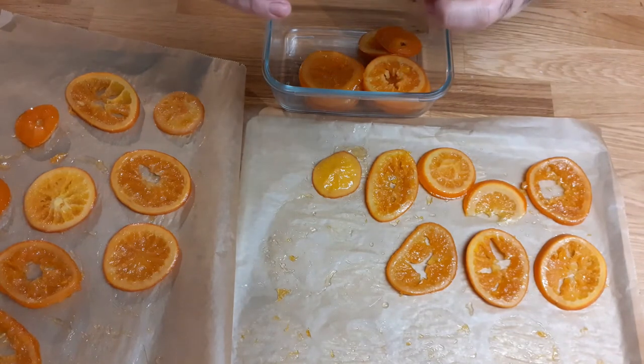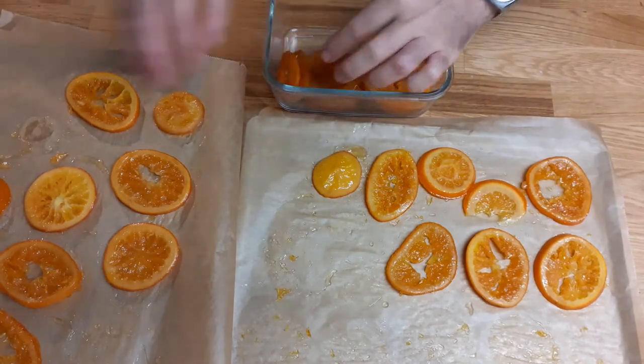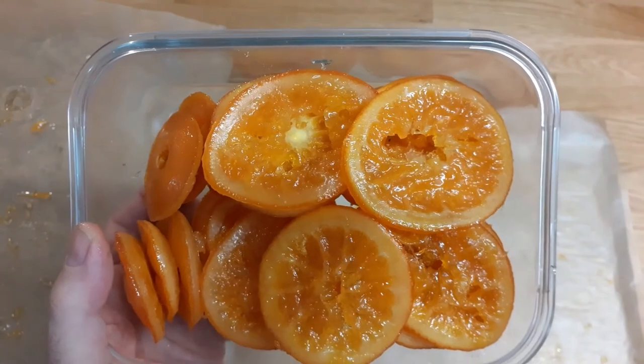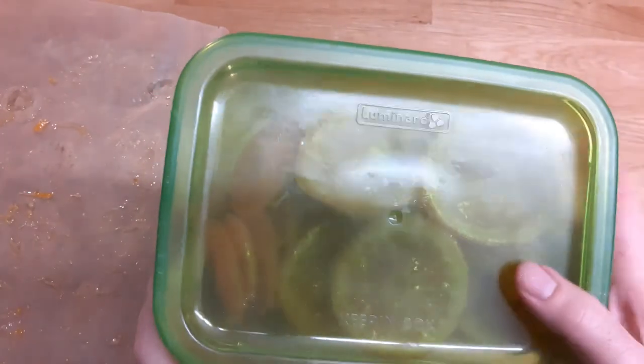These parts are also perfect for preparations like hot cross buns, Stollen, or even Panettone. Now cover with the lid and to the fridge. I hope that you liked this candied oranges recipe. If you did, please smack the like button. If you have questions or comments, please put them in the comments section. Thank you for watching and see you soon.